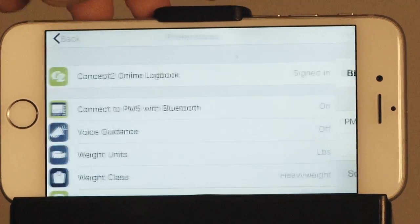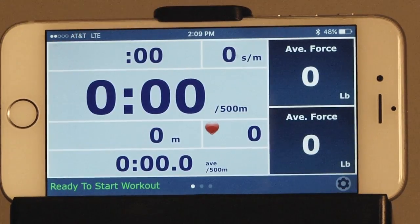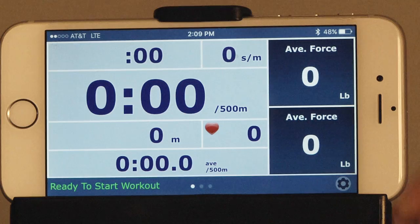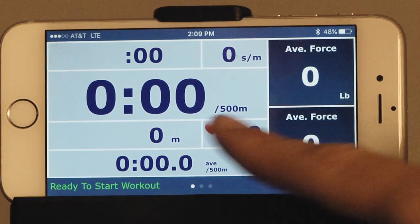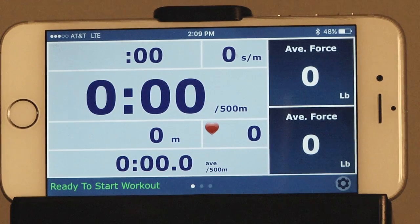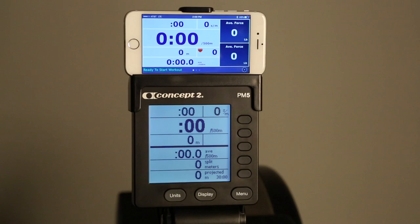Once they're connected, go back to the main screen and select the workout you would like to do. To change the units, tap the middle of the screen and the units key. You are now ready to row.